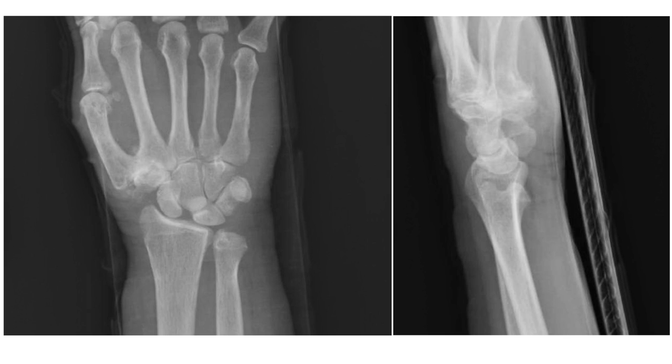This is the x-ray of that patient. The next slide is going to talk to you about the sign shown in this x-ray.